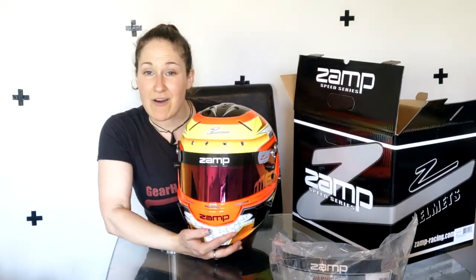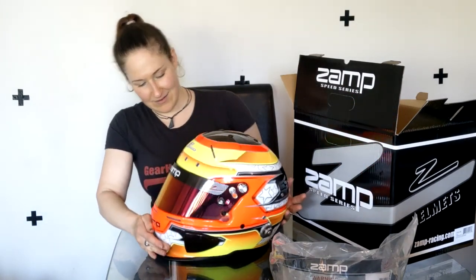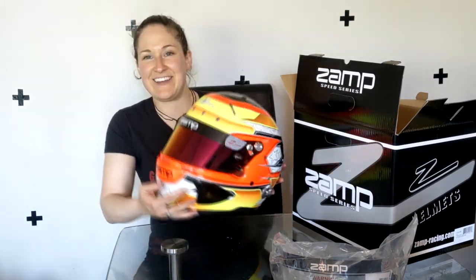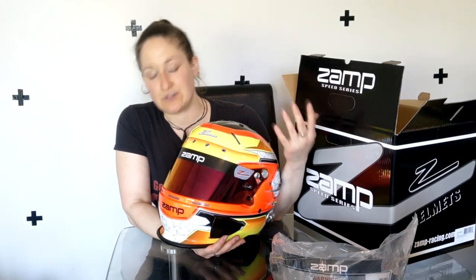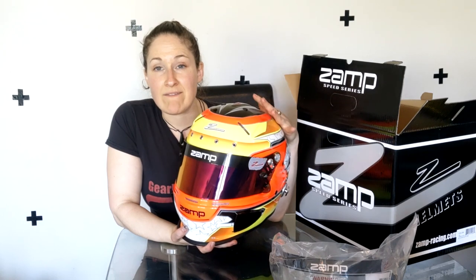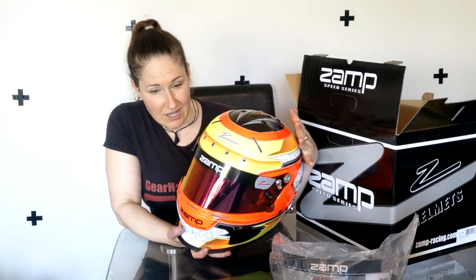So this is the Zamp RZ70E helmet — that's a lot more impressive than I was expecting. This is supposed to be the all-in-one helmet, so you should be able to use it for single seaters, stock car racing, circuit racing, pretty much whatever kind of racing. As long as it's not a motorcycle, you should be sweet. This helmet is both FIA and Snell rated, and it is the new SA 2020 standard.